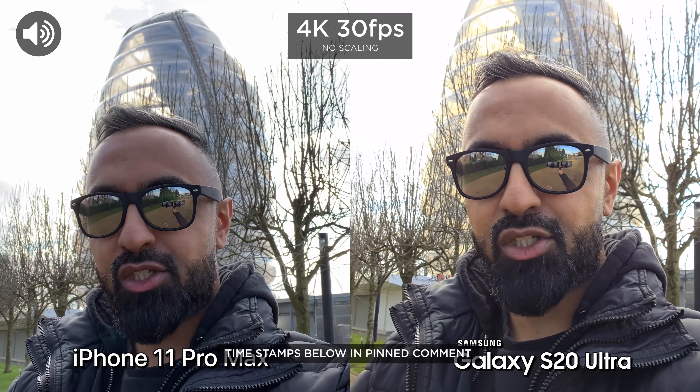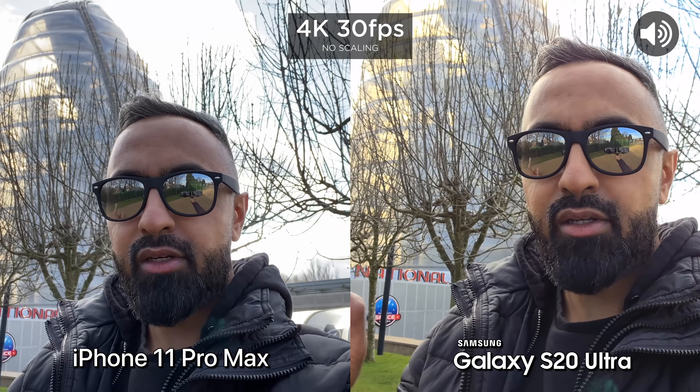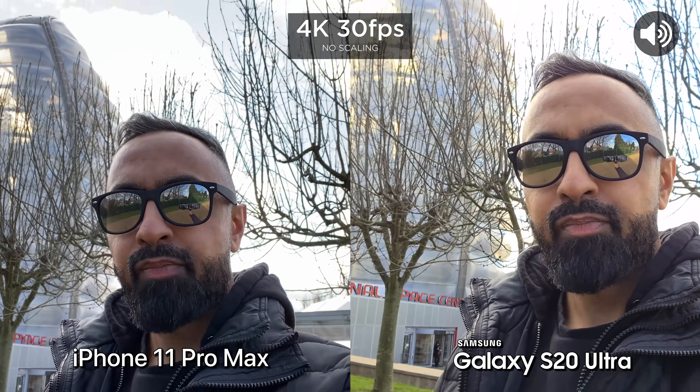You guys know the drill. We're going to be testing out all aspects of the cameras: front facing, rear facing, video, audio, images, low light, everything.